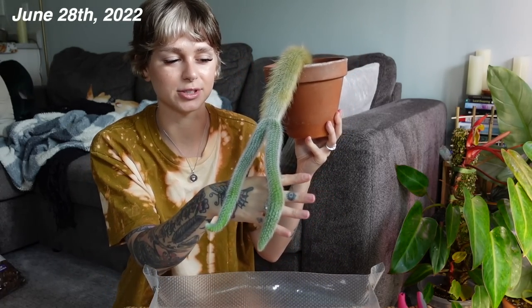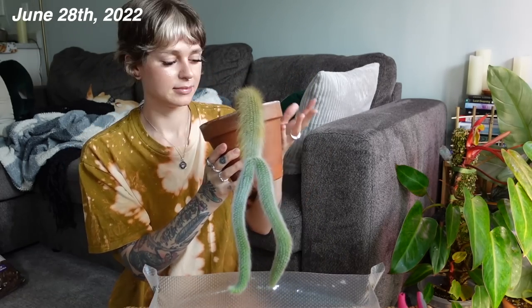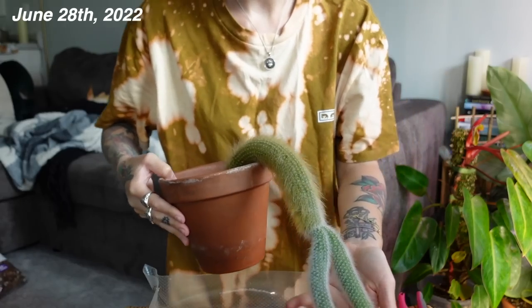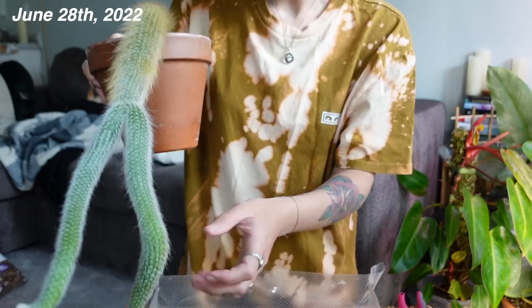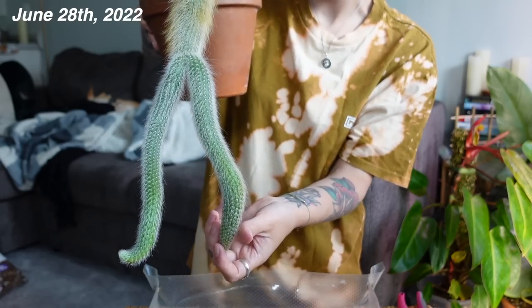This also just looks kind of bizarre. I don't know why mine is just growing from the tip and not giving me anything from the base. If you have this plant, do yours do that too? Because somebody messaged me and said that theirs just grows from the base. These are actually quite massive — they started off pretty small but they're pretty big now.